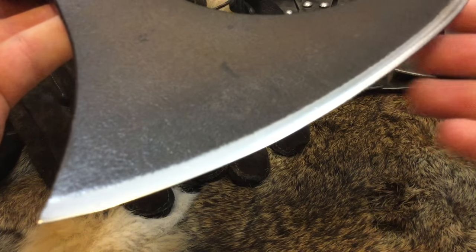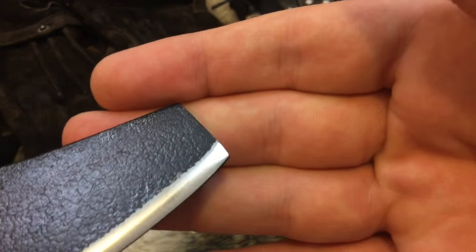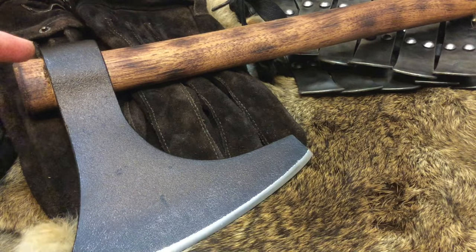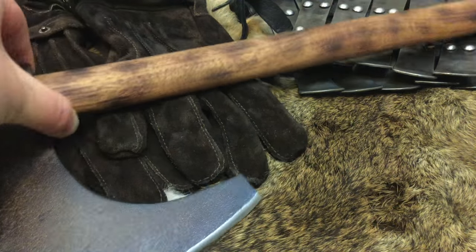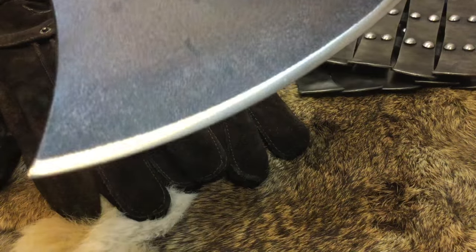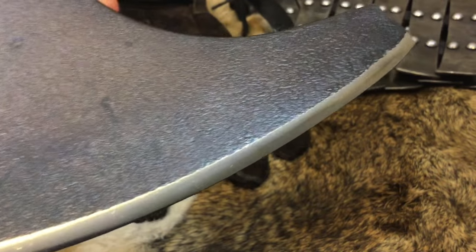Look at that edge — it just looks absolutely amazing. Now, what did I do to it? Well, it has been reheat treated. The coating has been completely stripped and it has been blackened. It has been fitted with a brand new handle and that handle has been torched. It has been stained and then treated with boiled linseed oil. And then I slightly re-profiled the edge and put a nice polish on it so it can have a nice contrast to the head of the axe. I just think that looks absolutely beautiful.